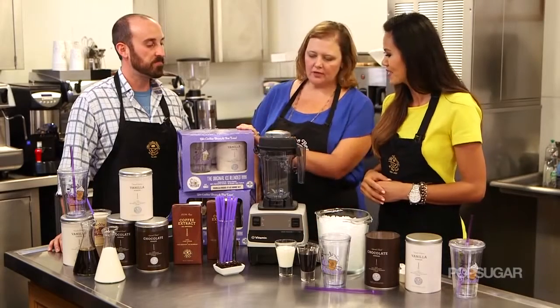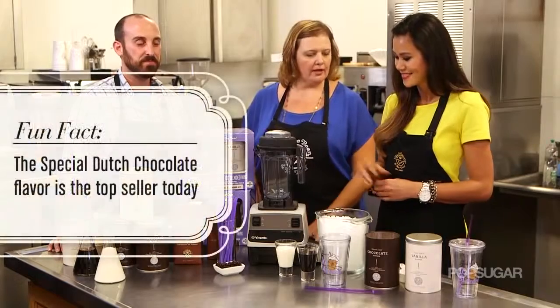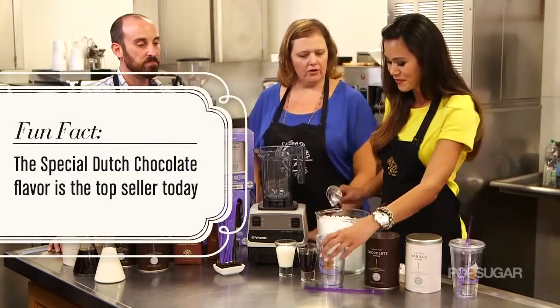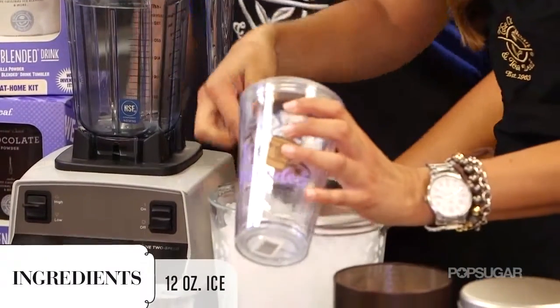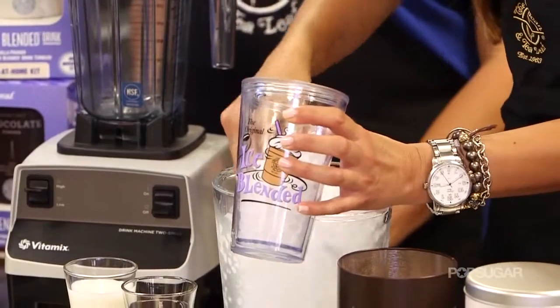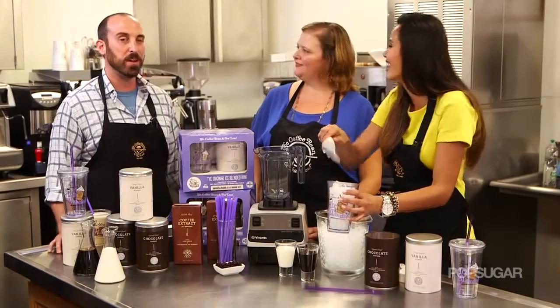In the ice blended kit we have two flavors — chocolate and vanilla — but you should make mocha because it really was our original flavor. You're gonna grab your acrylic cup and just fill it with ice. This is pellet ice, and it gives the beverage the perfect consistency when you blend it up.